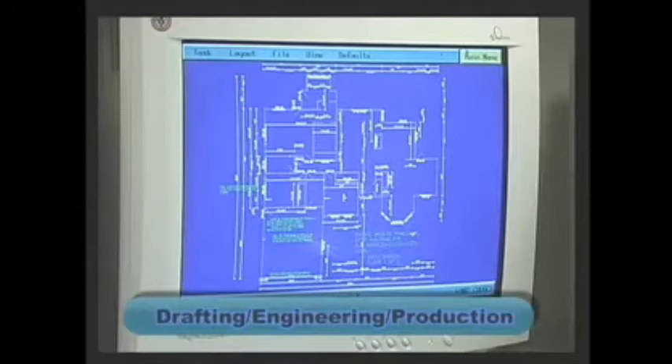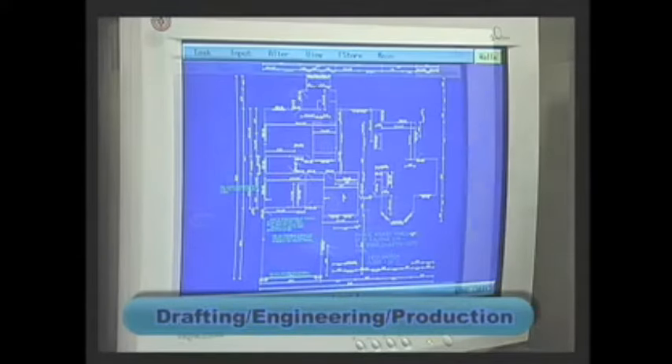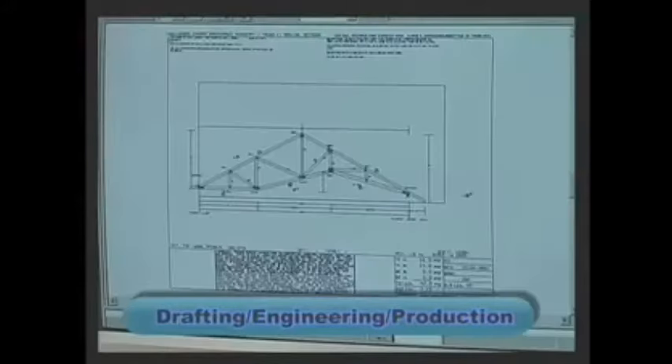After our drafting and engineering departments have created your new home plans, they are sent to our production staff. Both exterior and interior wall panel sections are designed and numbered, followed by the roof truss system.